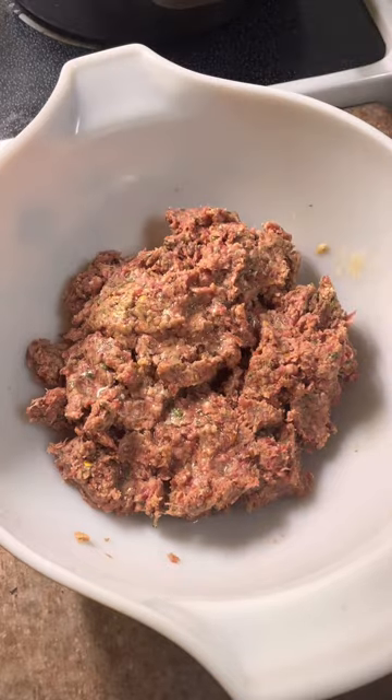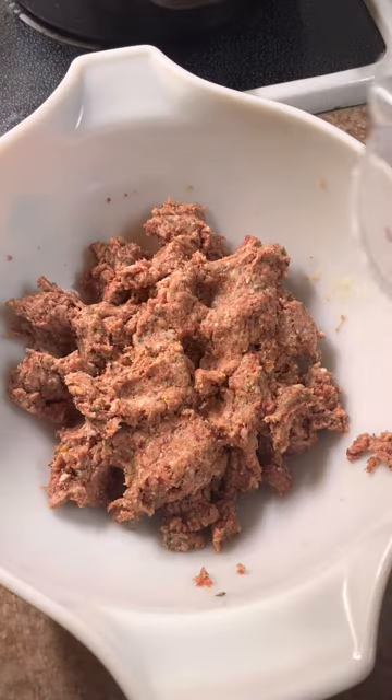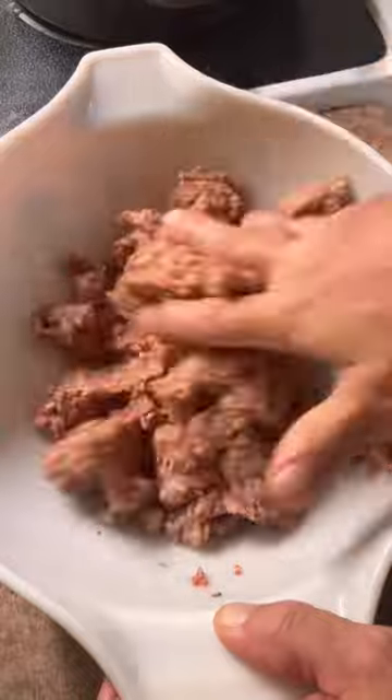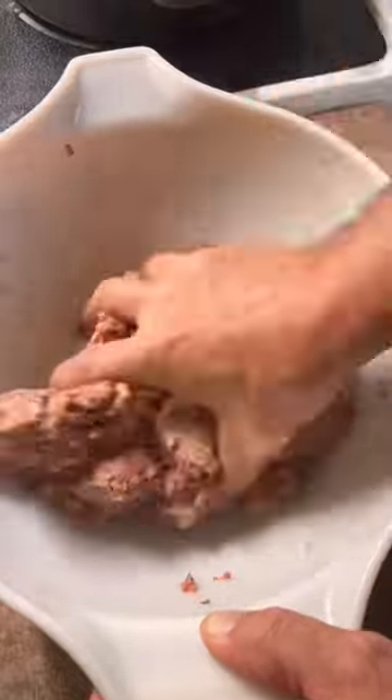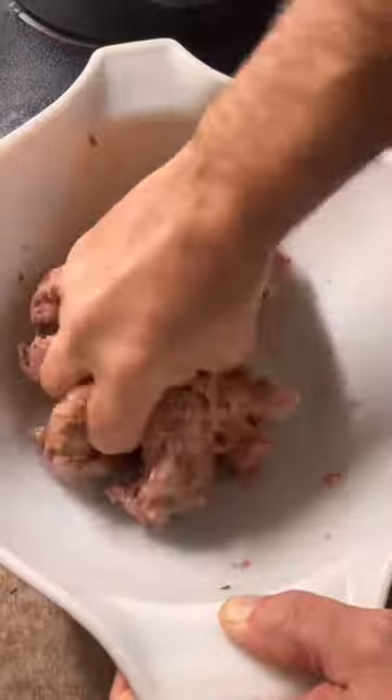Now you're gonna want to add a little bit of water and mix it in. That's gonna moisten up the breadcrumbs and make the meatball nice and soft and spongy. Just not much water — just a little bit at a time until you moisten up the breadcrumbs that you added.